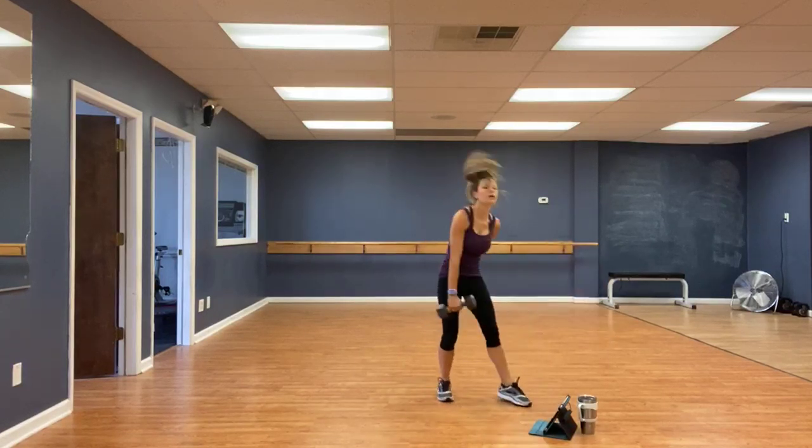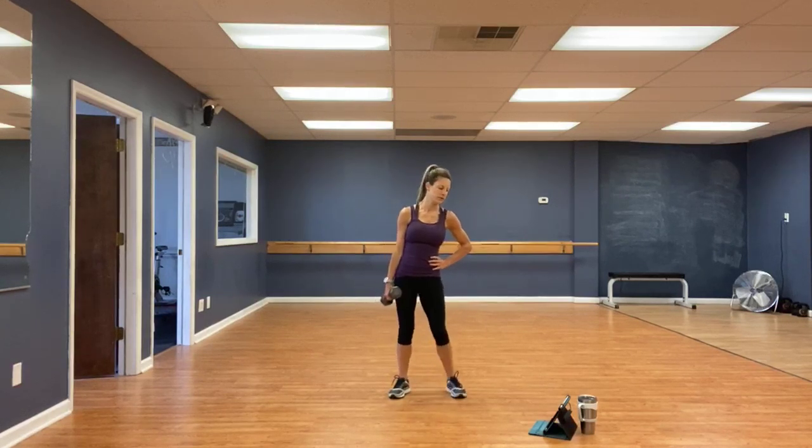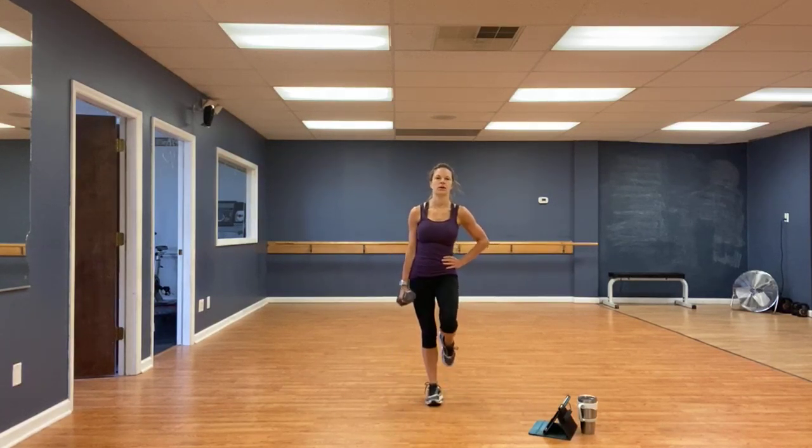And single arm, single leg hammer curls. Weight in the left hand this time. Right knee up. One, go.